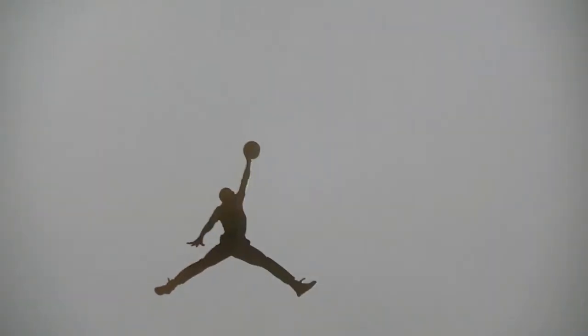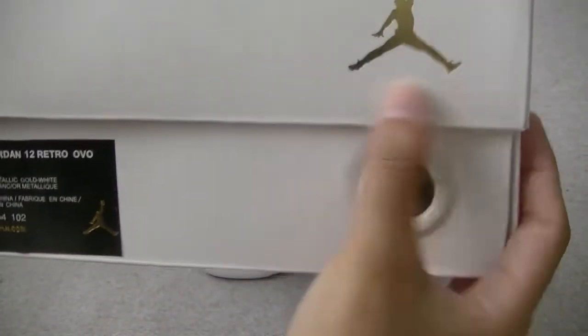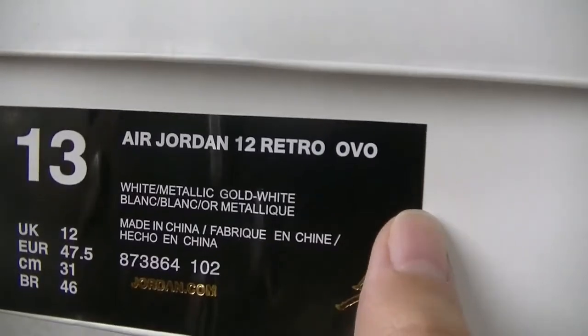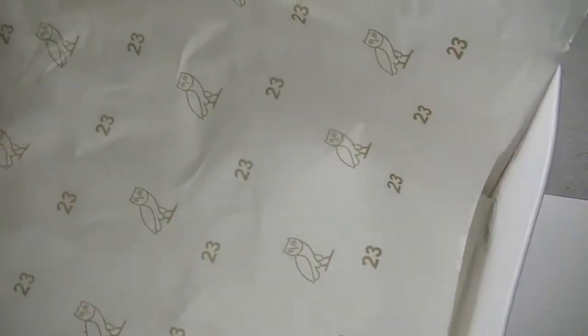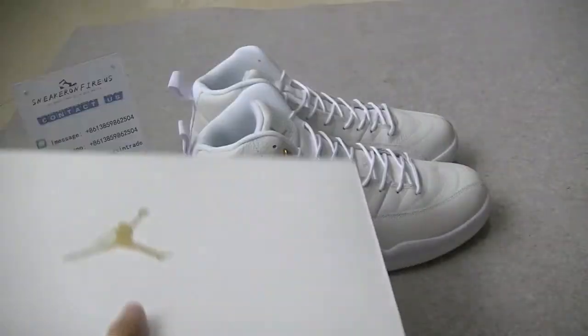Just look at the box first. As you can see, here is a gold Jumperman printed on the box, and here is the cat. And also a gold Jumperman and white ring. Look at the size tag — you can see here is size 13. And the bottom, the back of the box.